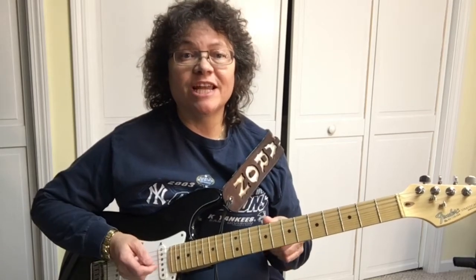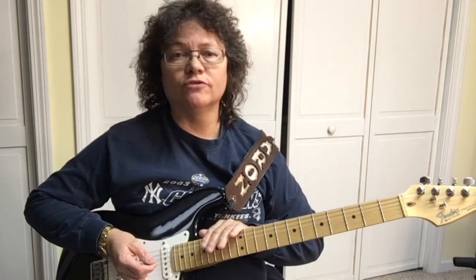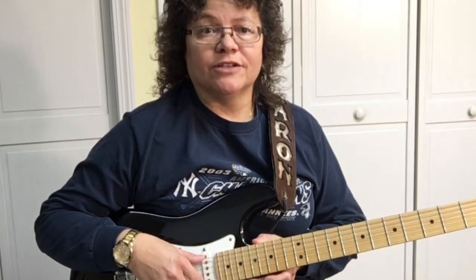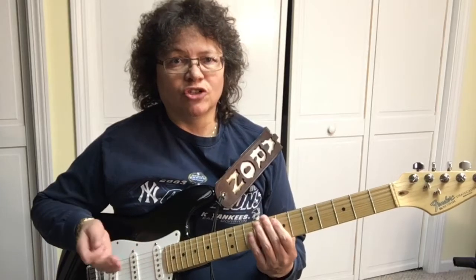Hey there, it's Sharon your guitar god helping you find your sound. Today we're going to learn how to solo all over the guitar neck, and to do that we need a scale — a five-tone scale called the pentatonic scale. There's five forms, but we're going to go over form number one, and it goes like this.